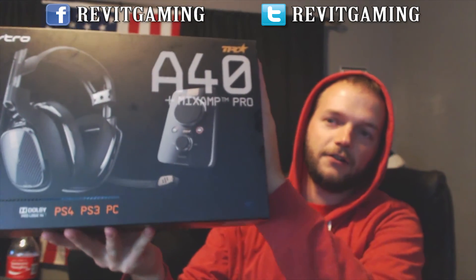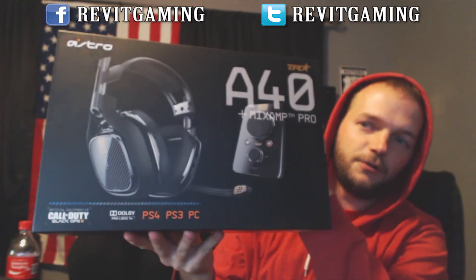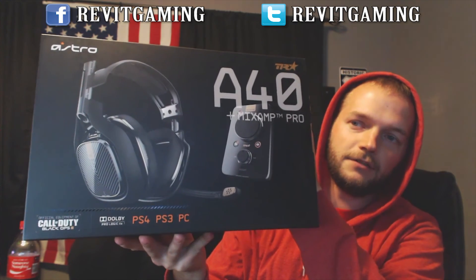There it is — Astro A40s plus MixAmp Pro. Official equipment of Call of Duty: Black Ops 3. Dolby Pro Logic, compatible with PlayStation 4, PlayStation 3, and PC.